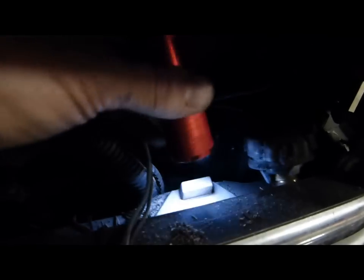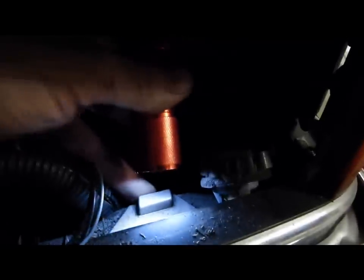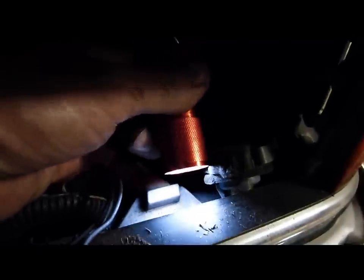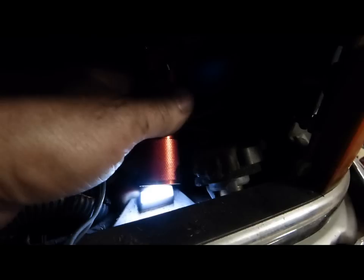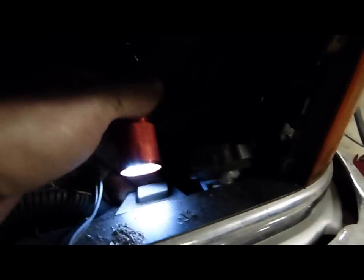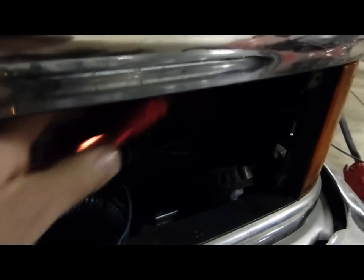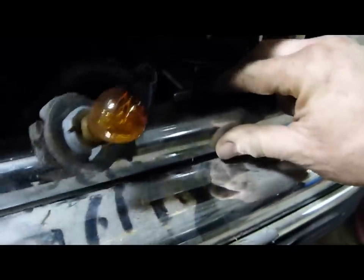That gives us access to these awkward little plastic tongues. We need to lift up on the tongue and push forward on the grille at the same time. Lift up on the tongue, and then pull the grille forward, like so.